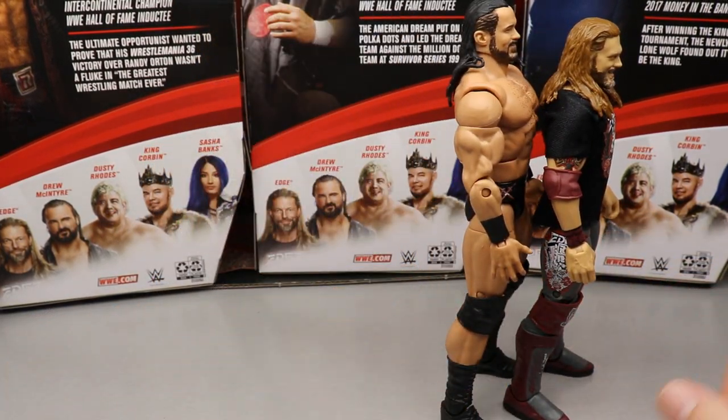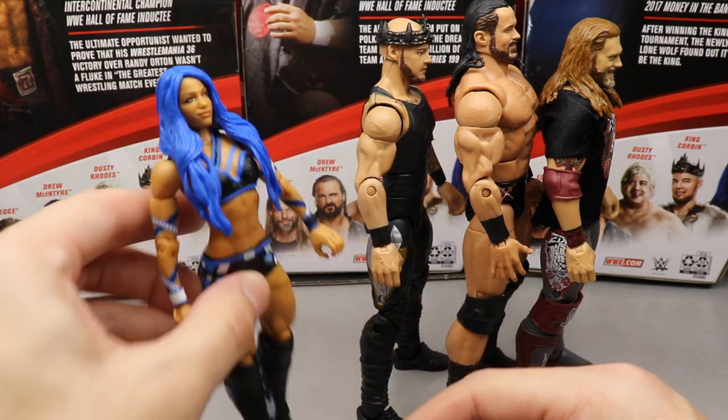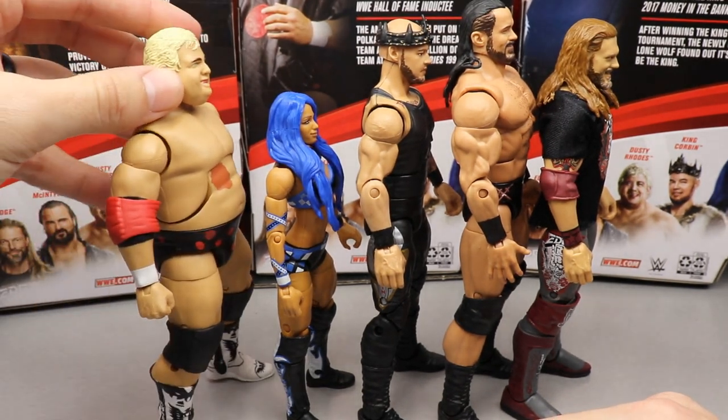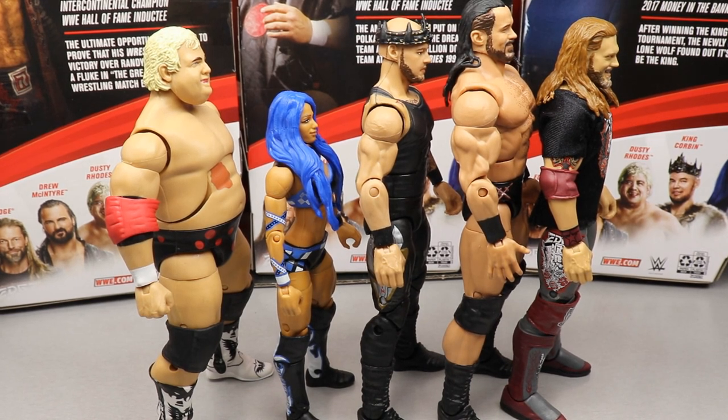So the final ranking: Edge at number one, Drew McIntyre at number two, Baron Corbin at number three, Sasha Banks at number four, and Dusty Rhodes at number five. As for year-end rankings, since these figures won't hit retail until 2021, I'll include them in my top figures of 2021 rather than this year — I'll reiterate that when we get there.